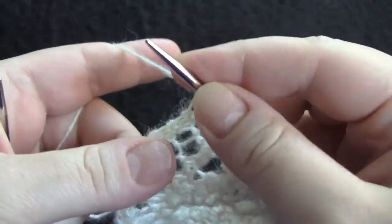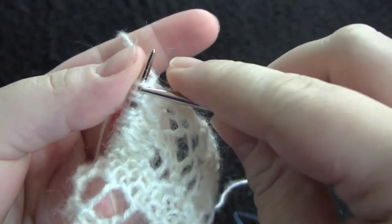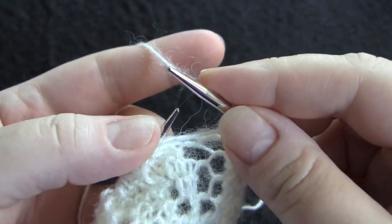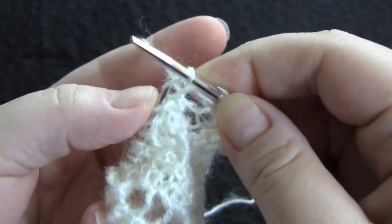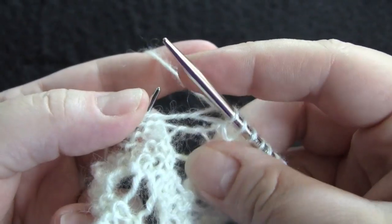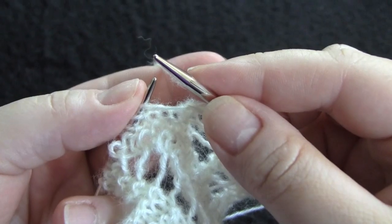Row seven: knit three, yarn over, knit two together, knit three, yarn over twice, knit two together, knit eight.